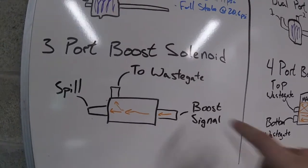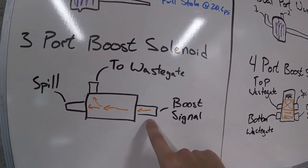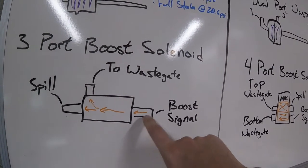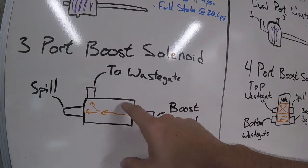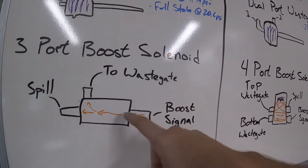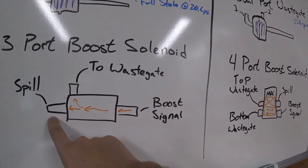For anyone not familiar with these, this is how a three port boost solenoid works. You get a boost signal from your intake manifold or the compressor housing of the turbo, and it's controlled with just two wires off of a boost controller — mine's built into the K-Pro. This goes to the wastegate as reference and then you can spill off some of it.